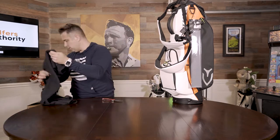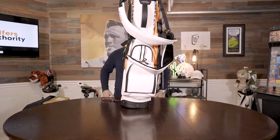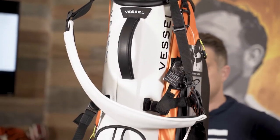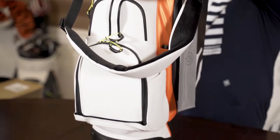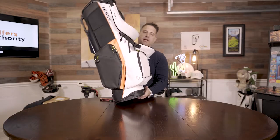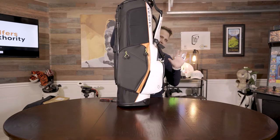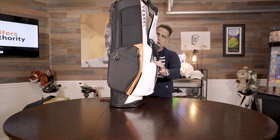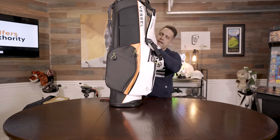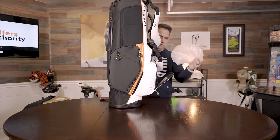It's pretty nice of them to send that. Now we're coming to the bag. This just came out — late 2020, right around the holiday season. This is the Player 3 stand bag. It is relatively light, probably about four or five pounds. It comes in a bunch of different colors: all white, all black, and then this iridium, which is the orange. I just like the way it looks — very modern.